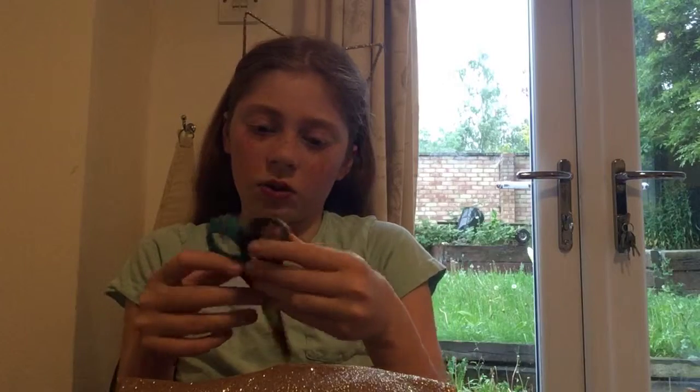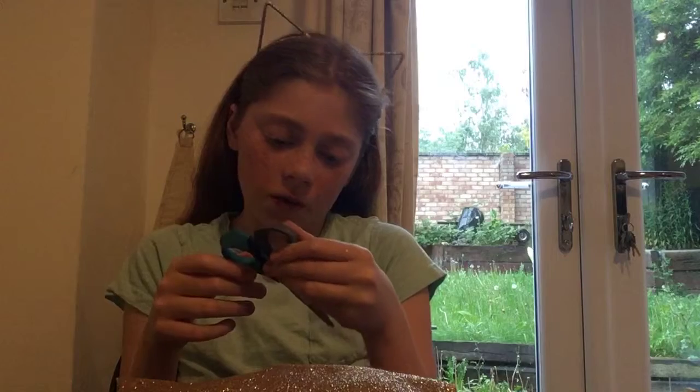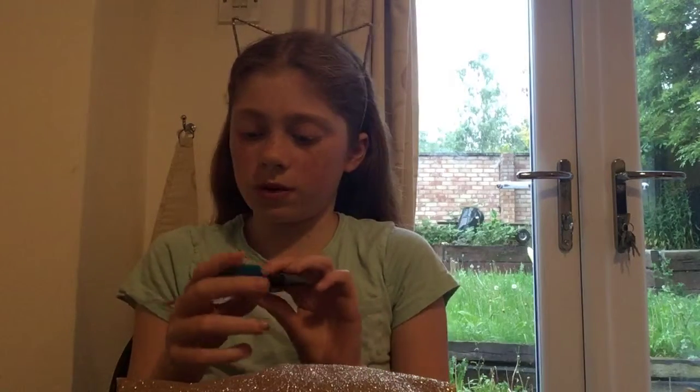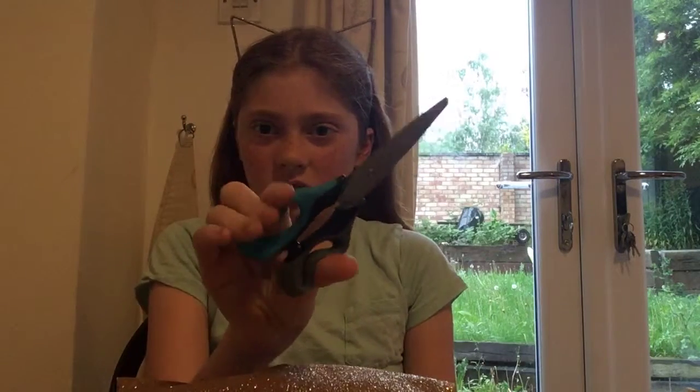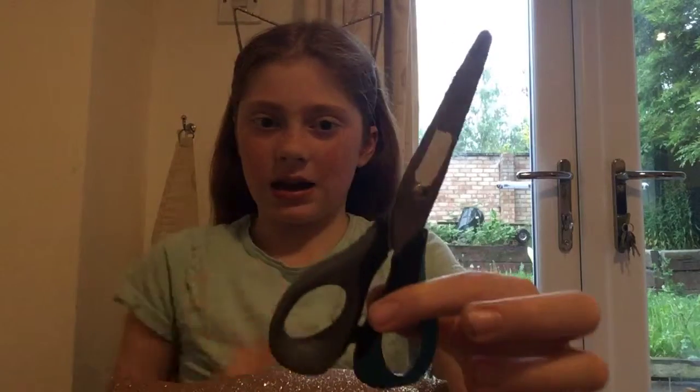Next I've got scissors which a friend gave me. These are soft-handle scissors - the handles are squishy. They're blue and grey.